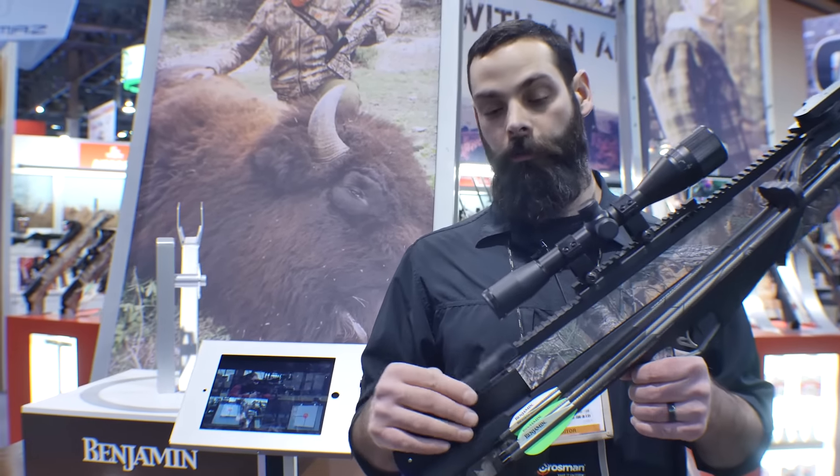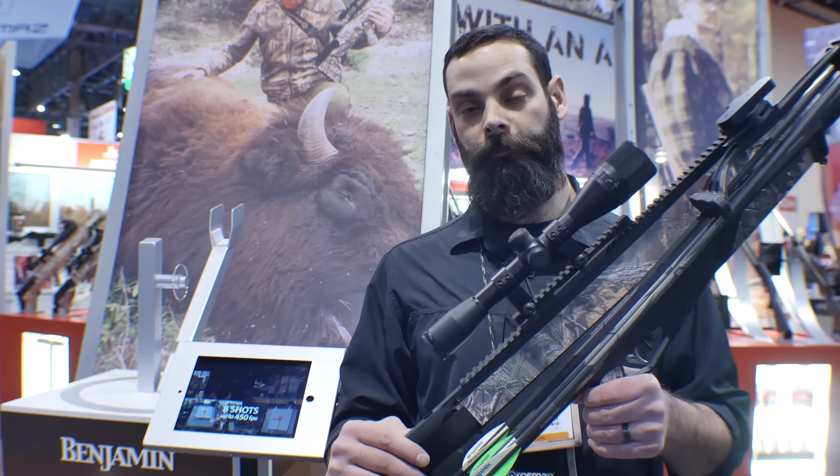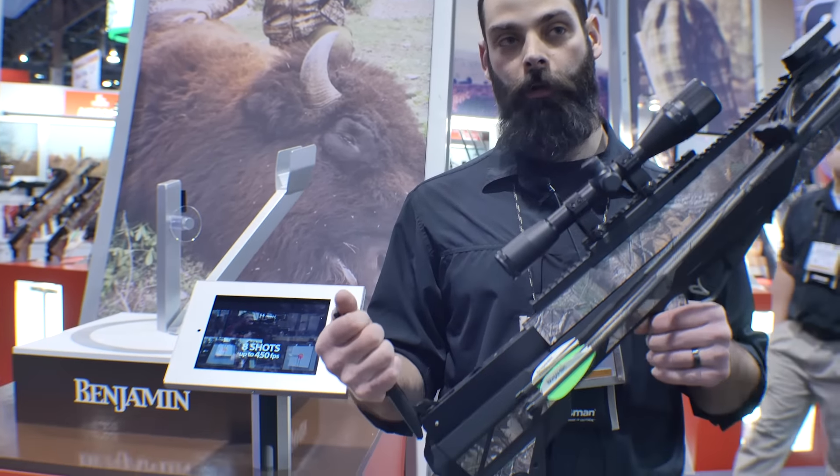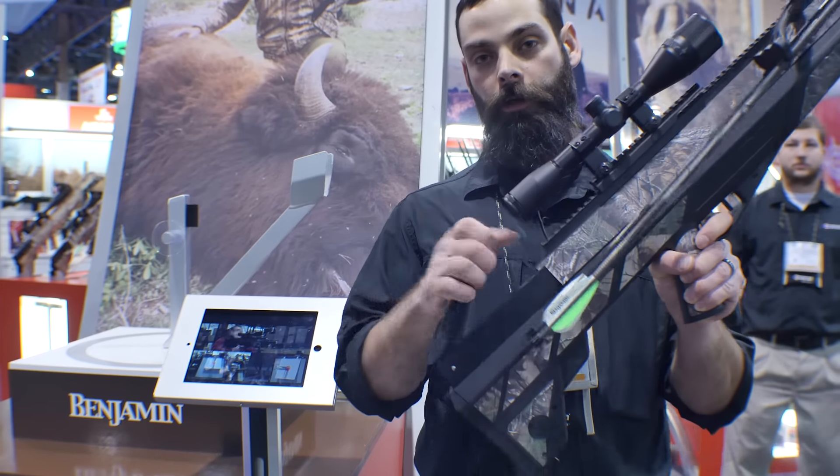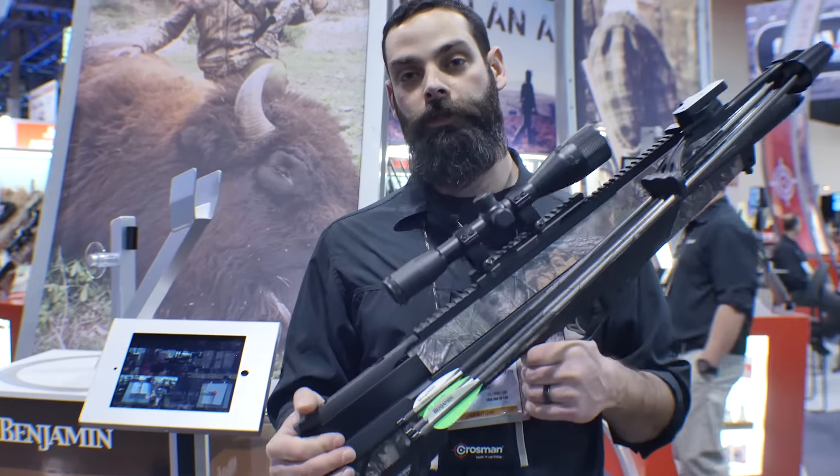If I want to make this weapon safe, I don't need to shoot it into a bag. I don't need to use a dummy bolt. I'll simply hold the handle, pull the trigger, ride it forward, and I've just made this weapon safe without having to discharge it.